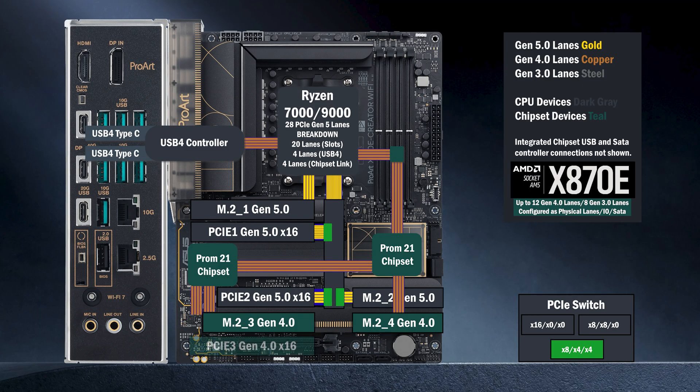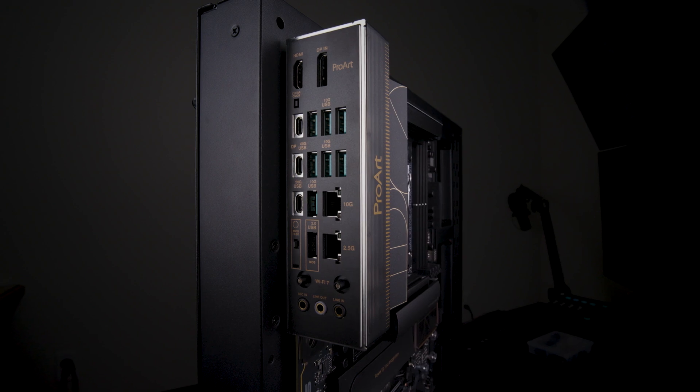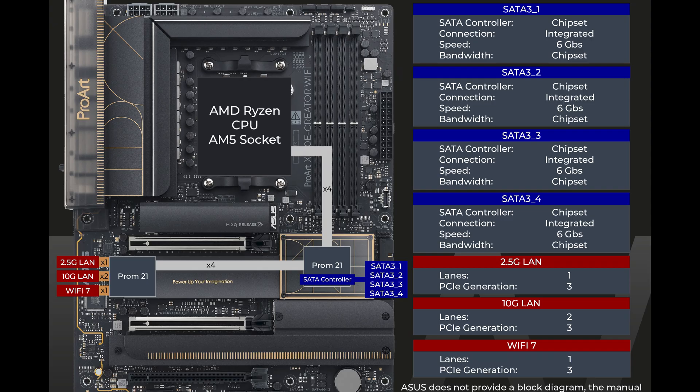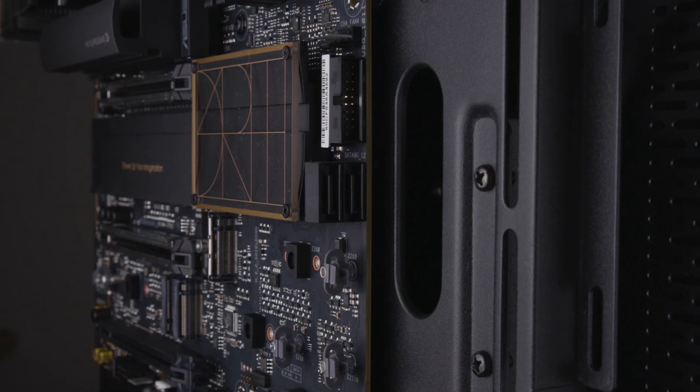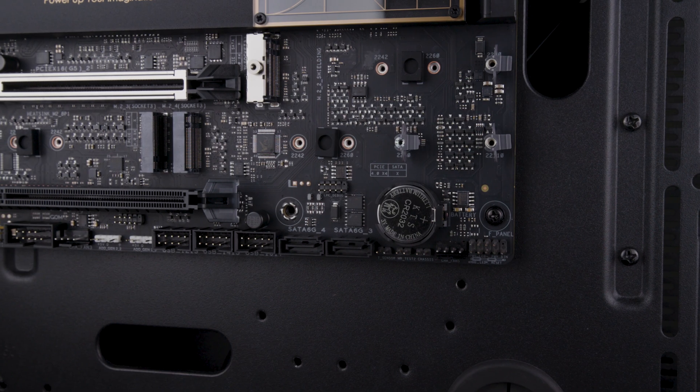Four lanes at Gen 4 go to a Bi-16 slot below. The ProArt uses all available Gen 3 lanes for LAN, Wi-Fi, and SATA. One lane goes to 2.5 gig LAN, two lanes to the 10 gig LAN, and one lane goes to Wi-Fi 7. The first chipset chip has an integrated SATA controller with four ports. Each of these ports uses the equivalent of one Gen 3 lane.